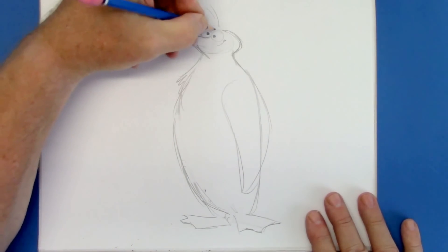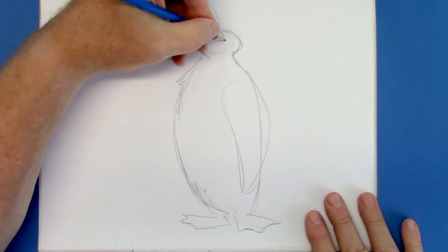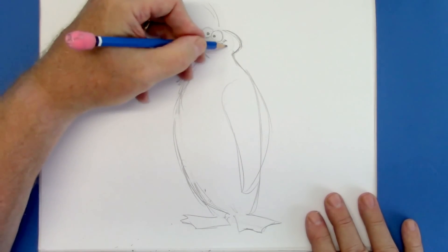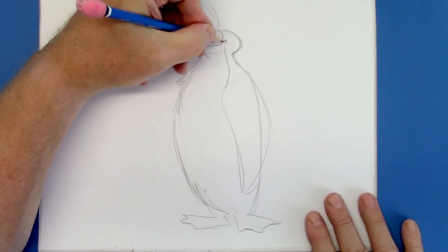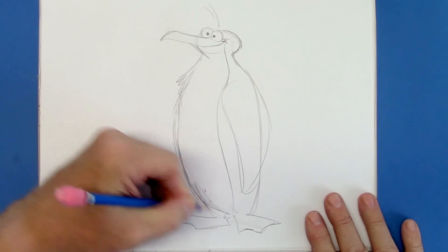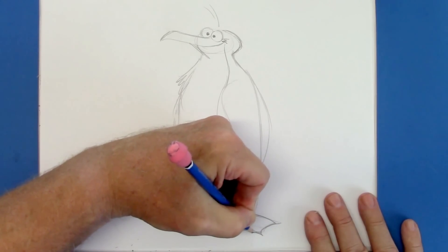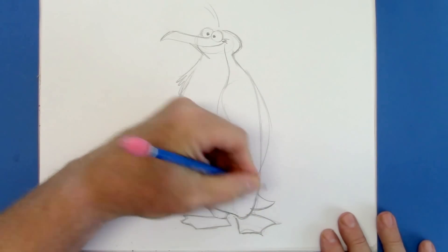Give them a little bit of a tuft of hair, which is a cartoonist's flair. They're not really going to have that on a penguin, but it's a fun look to create a little more zaniness for a character. And we're going to give him his marking here, starting at the top of the mouth and coming down. Let's finish those feet up, and a little bit of a tail showing through, very low down.